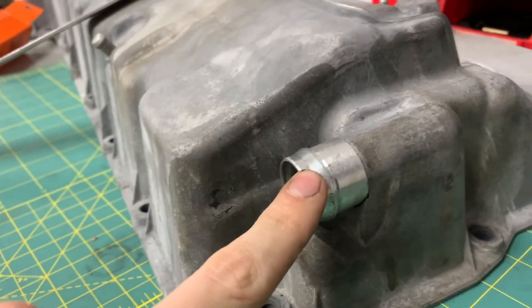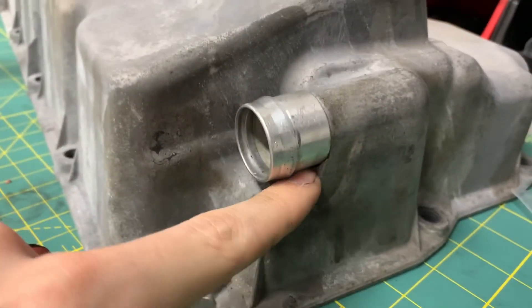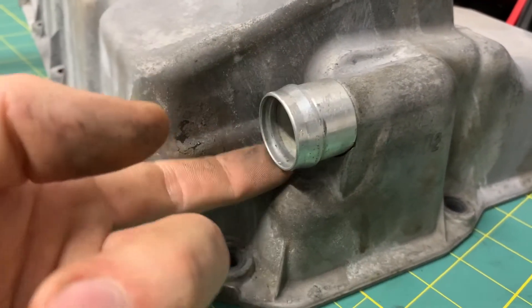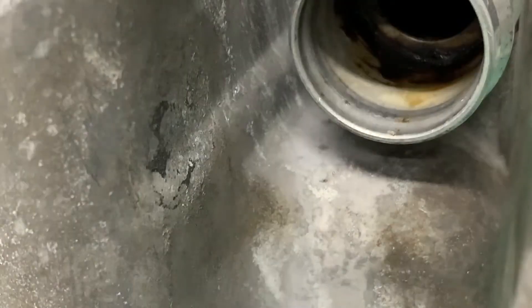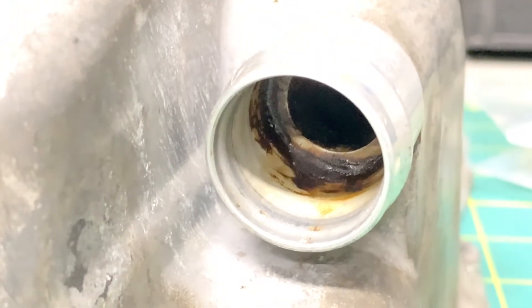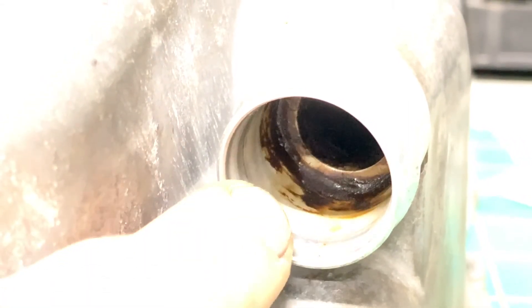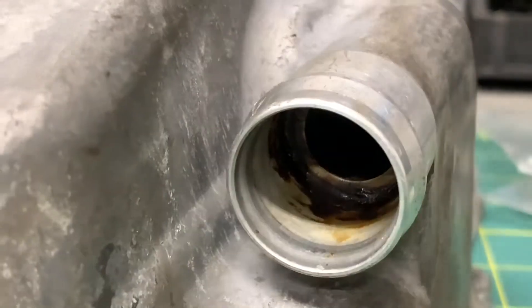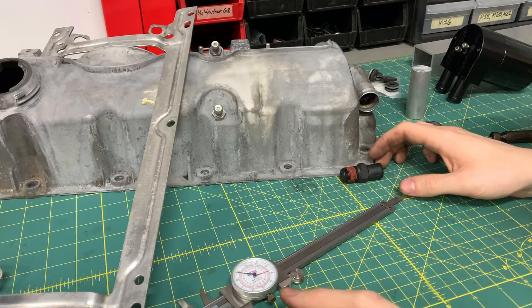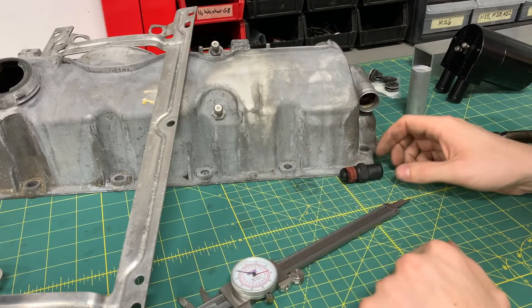This piece is not part of the casting — it's pressed on, which makes sense. You can see where it was pressed on, and it would be very difficult to machine this. You can just about see in there where that groove is — that's where the machined part meets the casting. I'm open to suggestions. This part of the discussion may or may not end up in the final video, depending on whether I figure something out before I post.